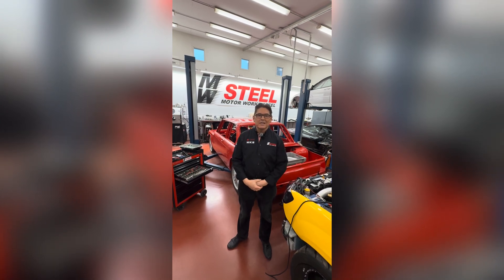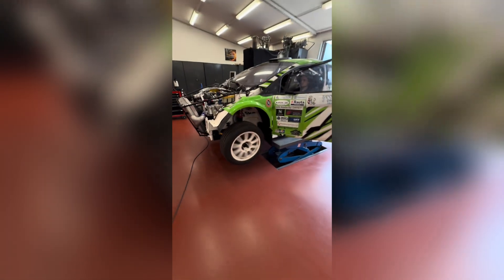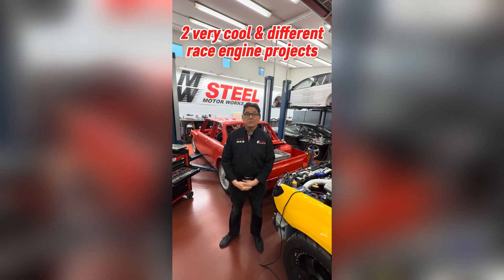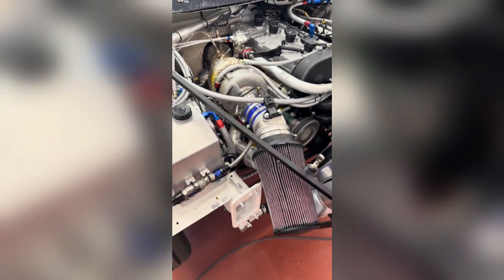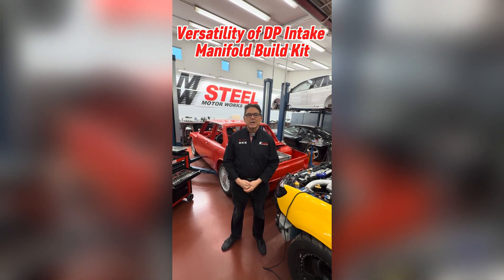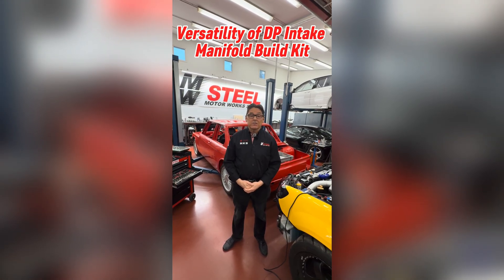Hi all, this is Jose again from MW Steel in Finland. In this session, I'd like to show you a few of our interesting race engine projects that we're doing. The idea is to show how versatile our dual plenum intake manifold build kit is and how easily it's adapted to different types of engines.